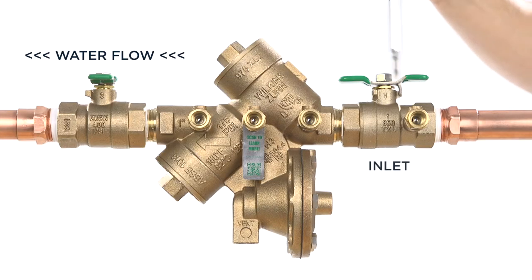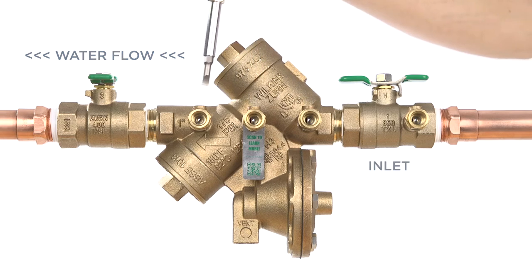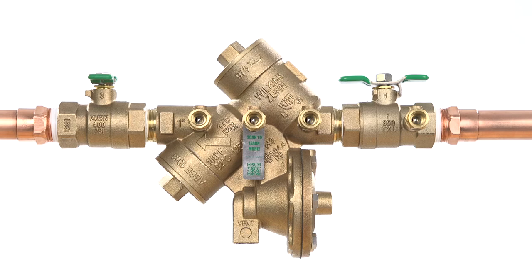After the assembly has been pressurized, vent all of the trapped air from the backflow assembly by slightly opening each of the four test cocks with a flathead screwdriver. Once all of the air has been vented, close all of the test cocks.